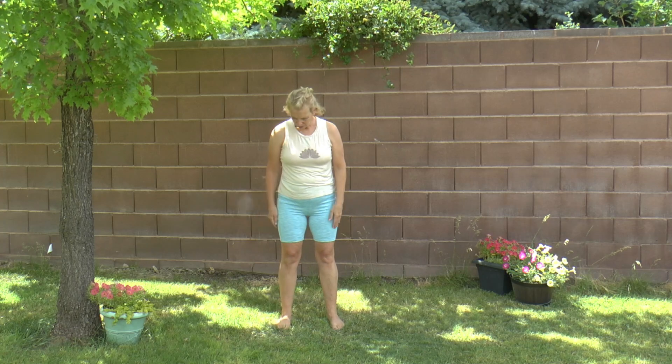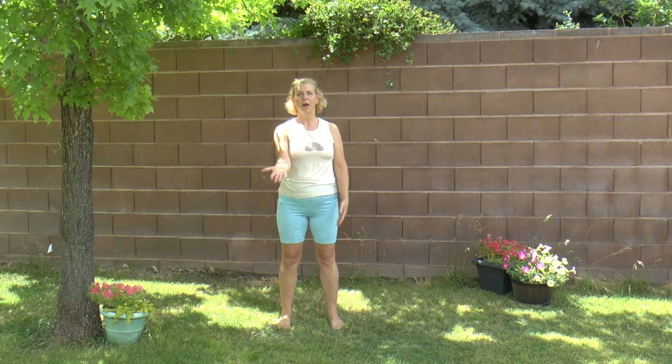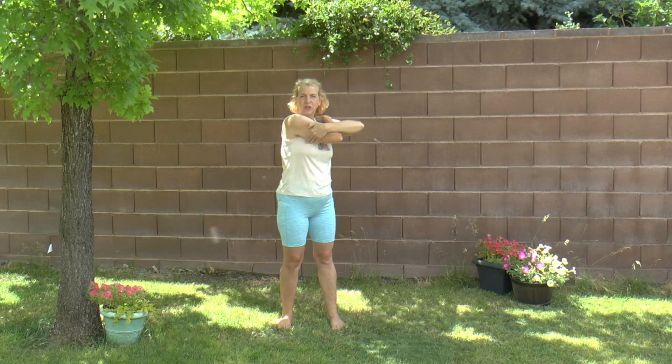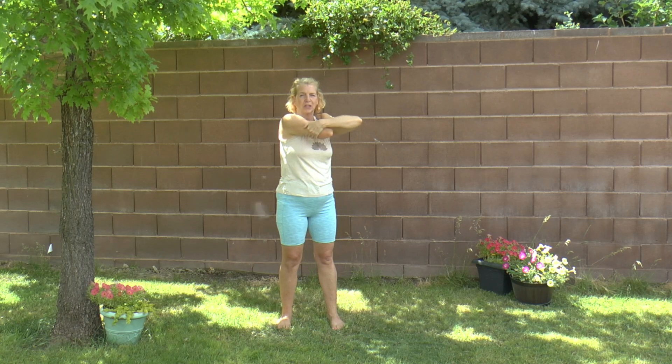So we'll just get started here. We're going to have our feet hip width apart. We're going to put our right hand on our left shoulder. And with our left hand, we're going to grab our tricep area here, pull it down and pin it to the elbow. So you feel that stretch along the back of your arm up into the shoulder already.